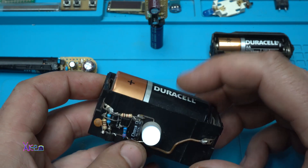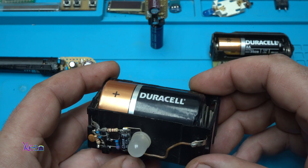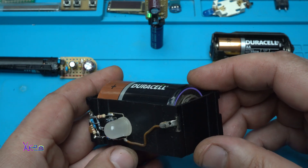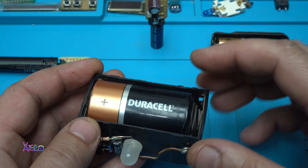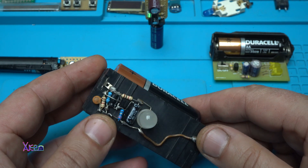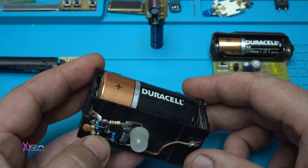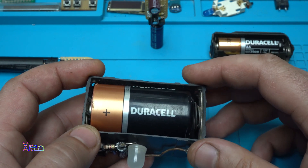Believe it or not, with this battery it has been blinking for 2 years so far. By my calculation, it will need to blink for around 5 years. That's a lot of time, and I'm going to see if it will last.